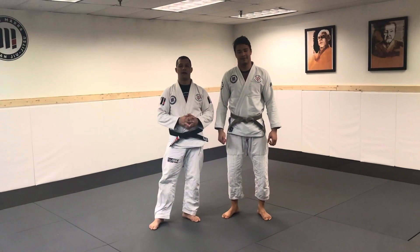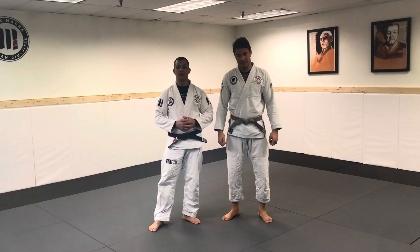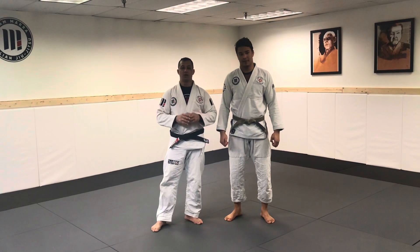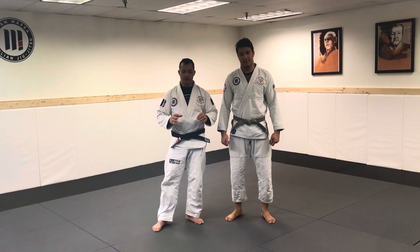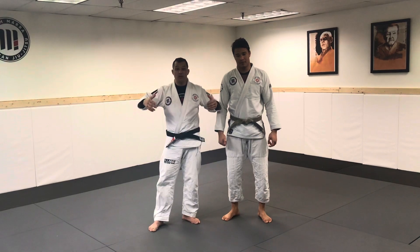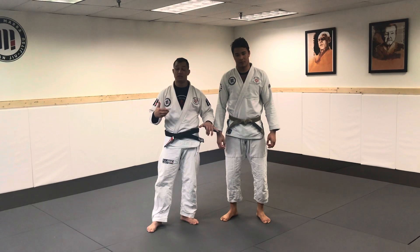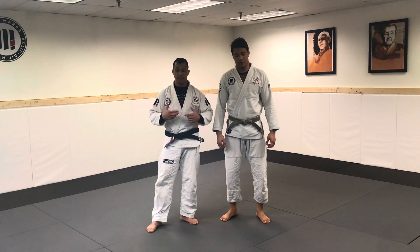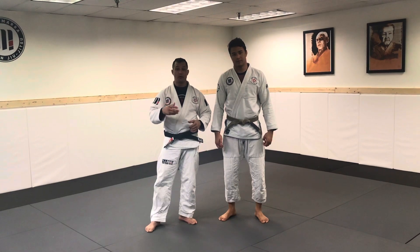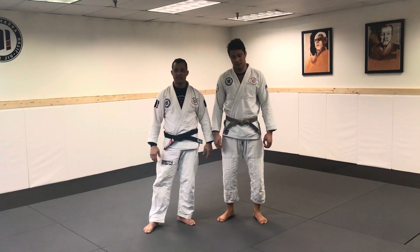Hi guys, Leonel Maha here, one more week talking to you about what's new this week. Felipe is here to help me, and today I'm talking about clock chokes. I'll show you what the heavyweight, super heavy, and ultra heavyweight guys use most when making clock chokes. I'll show you the more traditional clock choke style and two or more tricks to play with your friends.